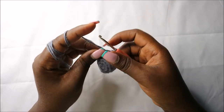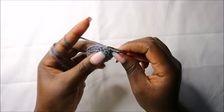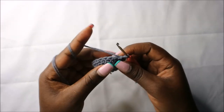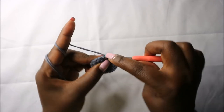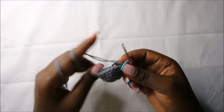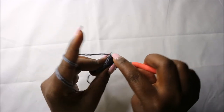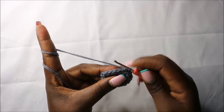In the seventh round, start by doing five single crochets: one, two, three, four, and five. Then decrease four times: decrease one, decrease two. Do single crochets in the remaining five stitches for a total of 14 stitches.